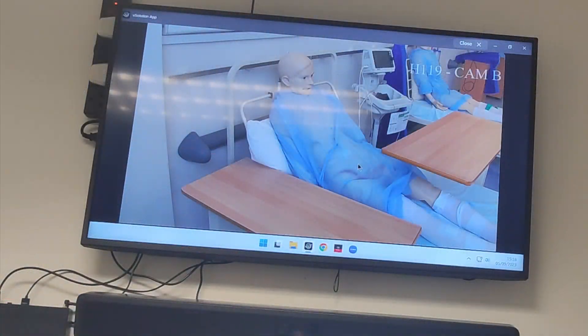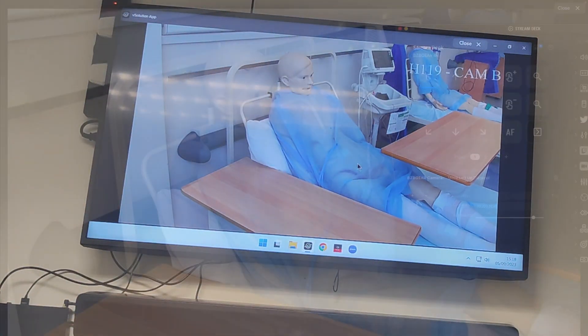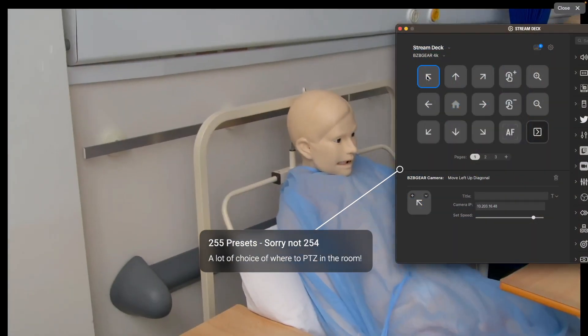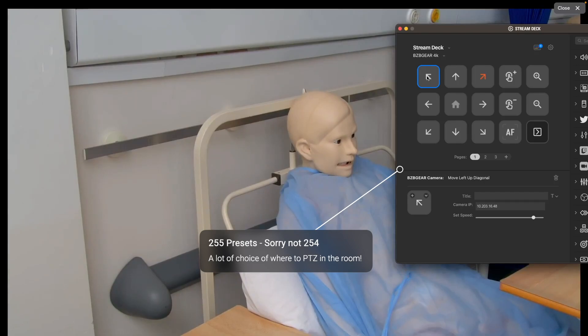I'm going to be going through the controls and what we can do with even a stream deck that I have over here. Behind me I have a stream deck in my office that I can use to control the camera that's running in about three or four rooms down the hall from me. The incredible thing about this BZB Gear camera is it has 254 presets to be able to zoom in.